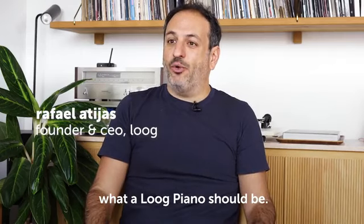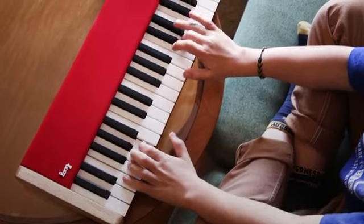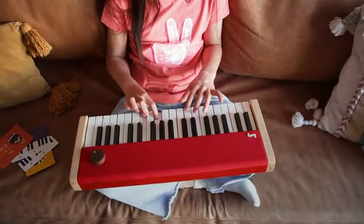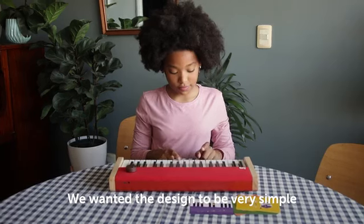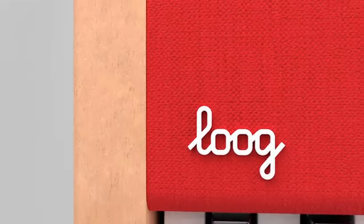We spent years figuring out what a Lug Piano should be. We knew we didn't want it to be like other keyboards for children. We wanted the design to be very simple, and we wanted it to sound great. Introducing Lug Piano.